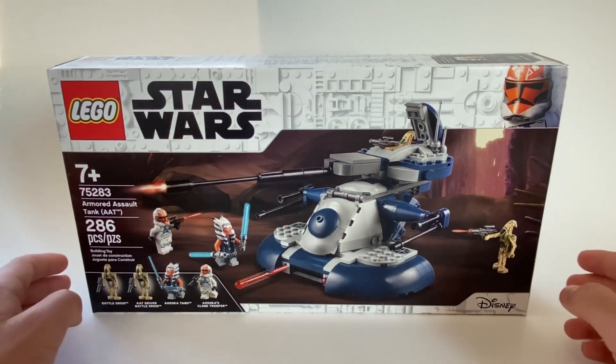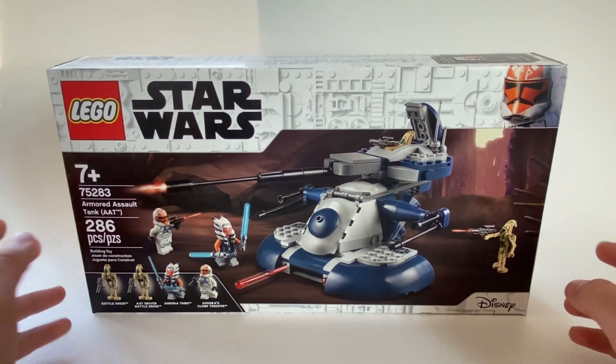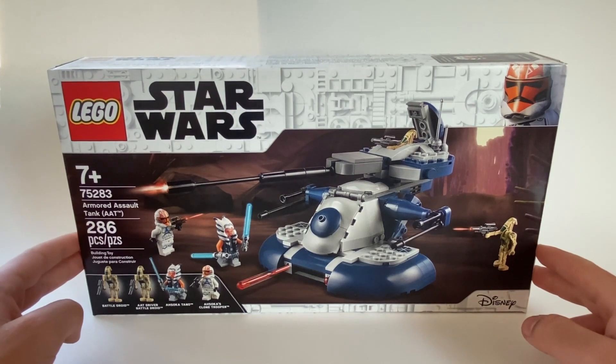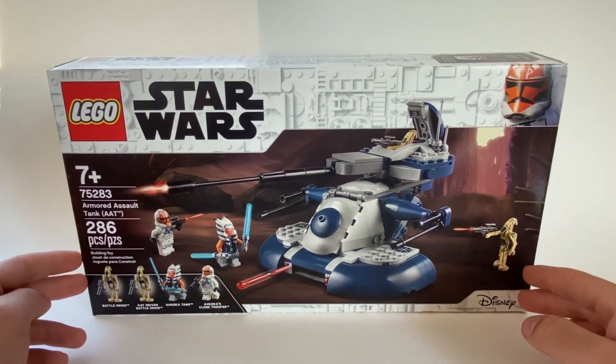Hello everyone, welcome to the first LEGO video of the channel. I am so excited to be able to review this set. It is set number 75283, or the AAT, which is short for Armored Assault Tank.